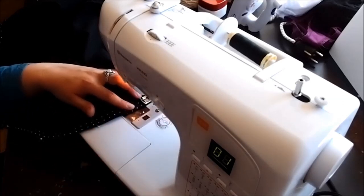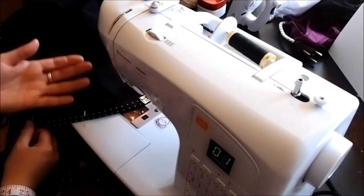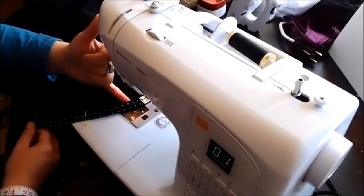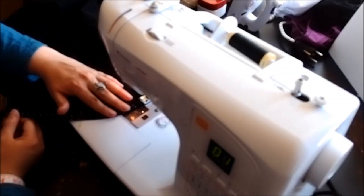I'm going to take the pins out before I get there. As you can see, I sort of keep the dress at a curve, because the lower edge of the dress is bigger than what you're sewing it onto. So you're trying to distribute a little bit of extra fabric under the fold. If you keep it at an angle like this, it will be neater.